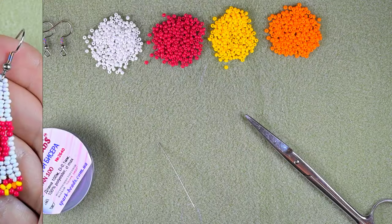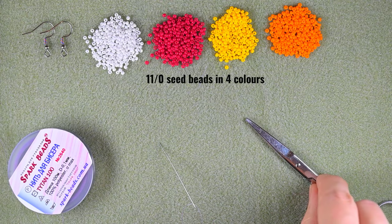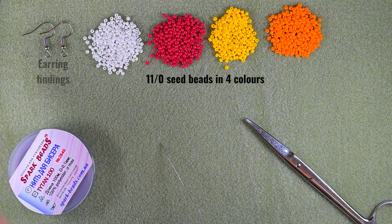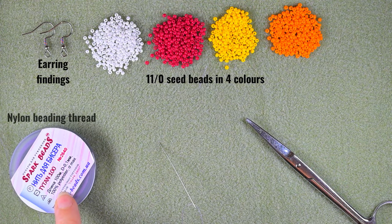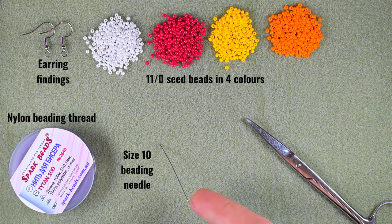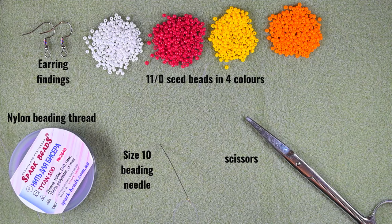For this video I'm using four colors of 11/0 seed beads: white, red, yellow, and orange. I'm also using earring findings and nylon thread — I use one from Spark Beads but you could use Nymo, Fireline, or whatever thread you prefer. This is a size 10 beading needle, but it might be easier if you use size 11 or 12 for this project. And these are scissors.